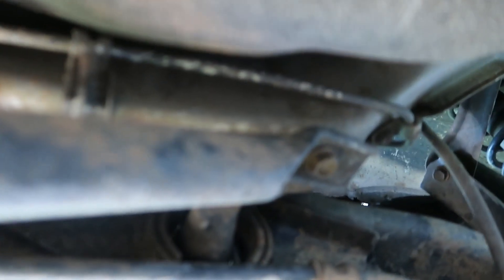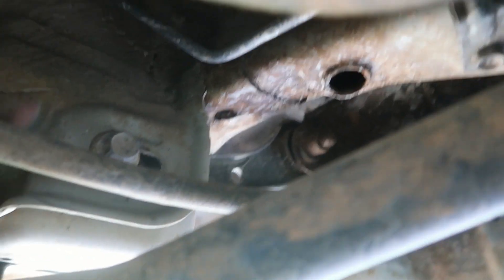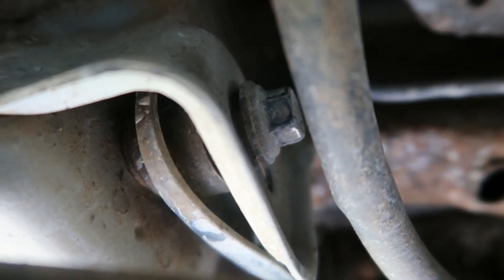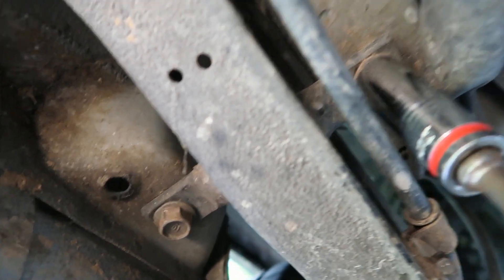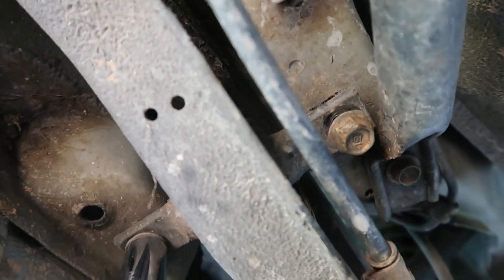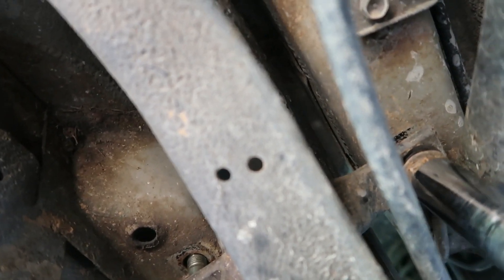Now we are down here. Here is the toe arm over here — this whole thing here. Gotta loosen this bolt up, think that'd be a 14. It's pretty much loose now. After that, going to the trail arm bushing side. Got them loosened — two of these are like 17s — and I'm just using the gun, slowly taking them out one by one. You don't want it to fall on your face.